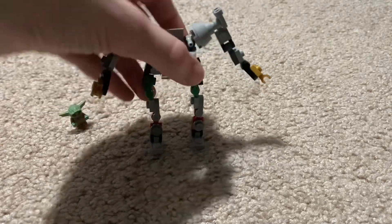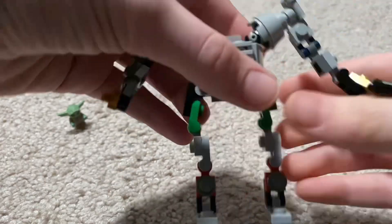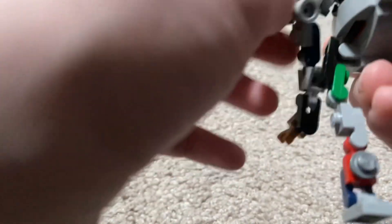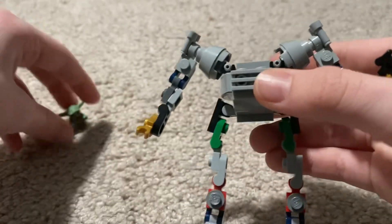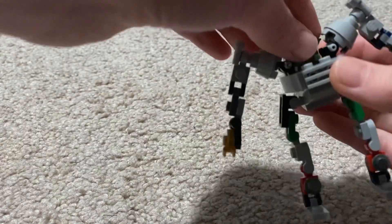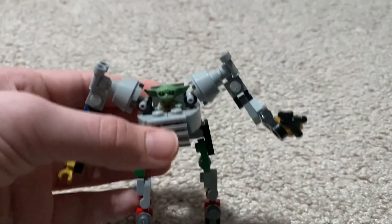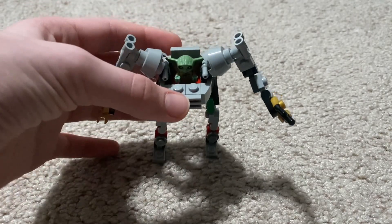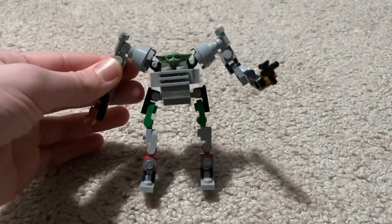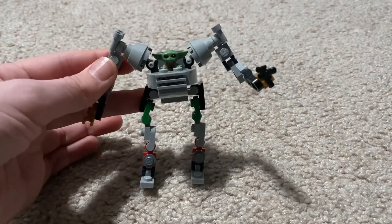And that's it. Put a gun here if you want, which I am going to do. So you got that. Put your little long green long-eared companion in the middle and you got your robo crib Baby Yoda from The Mandalorian. Can go: 'Hello, I love you.'